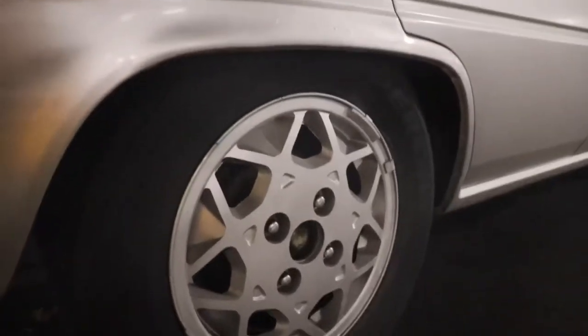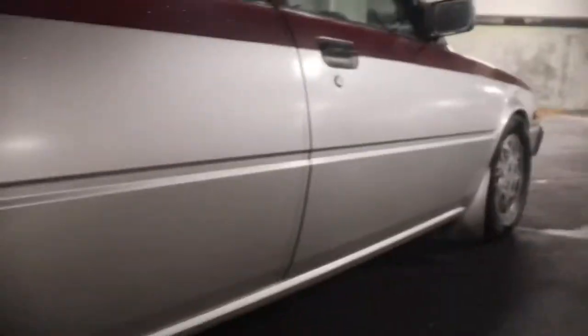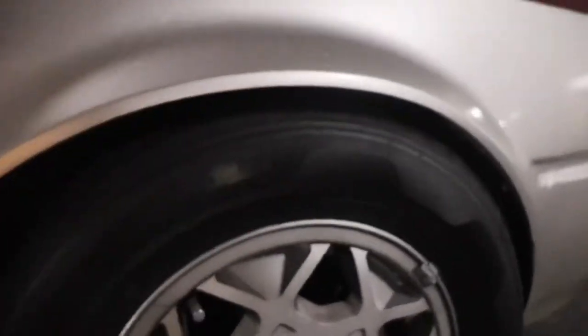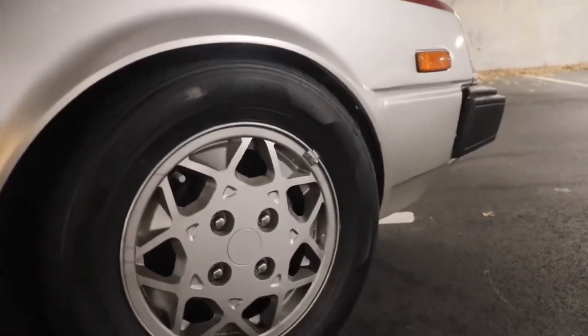That rear fitment is stock - pretty sure those springs give that tucked look because it comes like that from the factory. The front wheels, however, I'm hoping they haven't been cut but I think they have - either cut or lowered. I absolutely love the fitment though. There is a bit of fender rub when I turn the wheels full lock left or right - they rub quite a bit when driving.